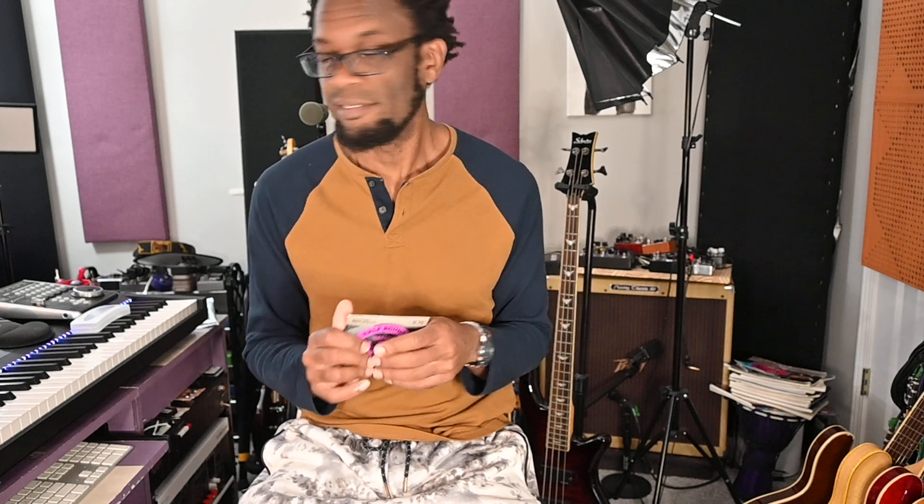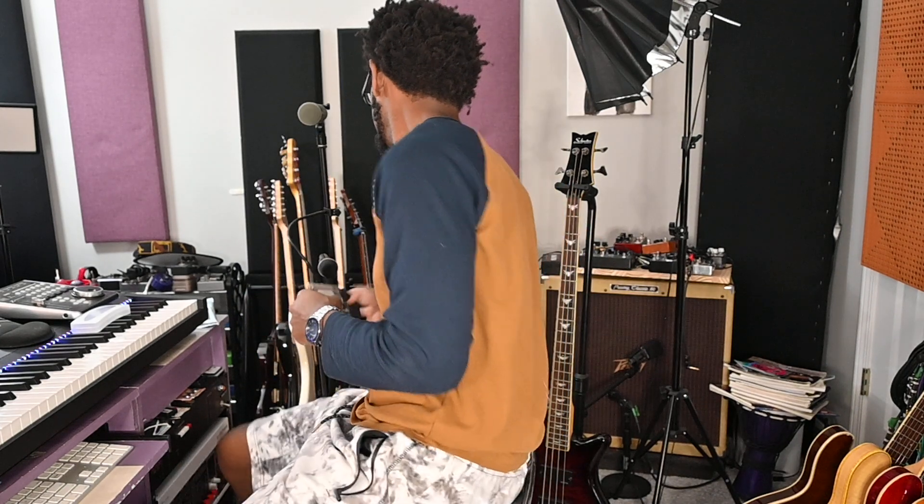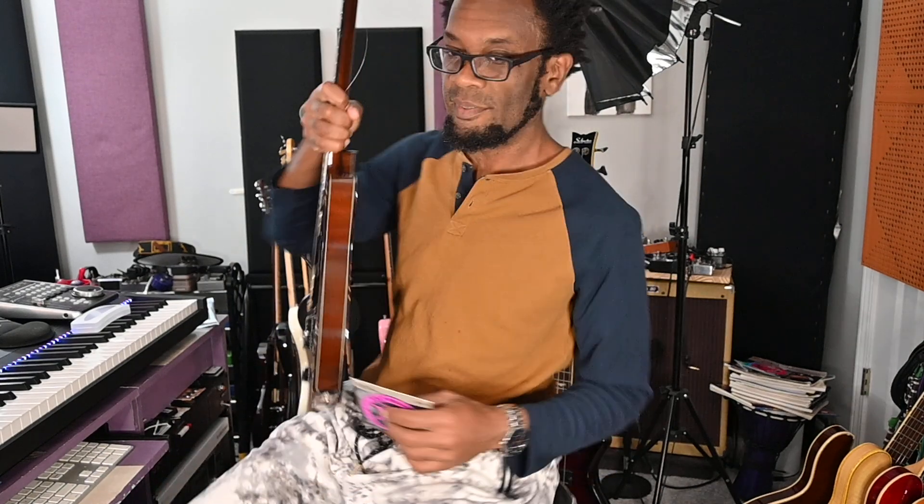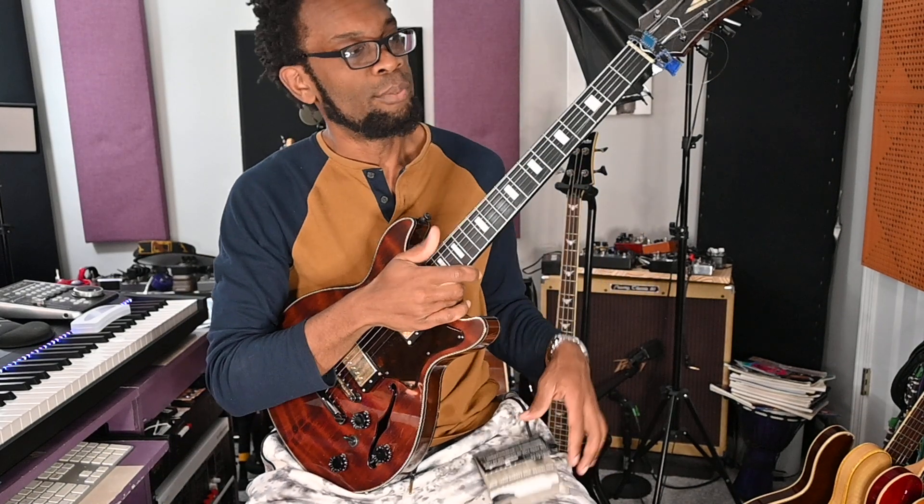I ordered them, put them on one guitar, liked the way they sounded, and naturally ordered some more and put them on two more guitars. Then like the third day of practicing on the first guitar I broke a high E string. It's been years since I've broken any kind of string — I'm not a hard player, I have a really light touch.